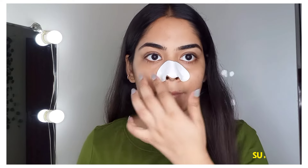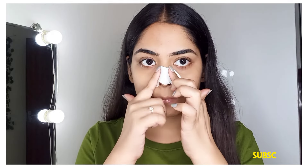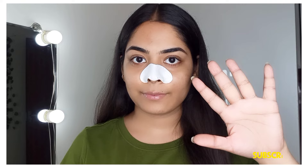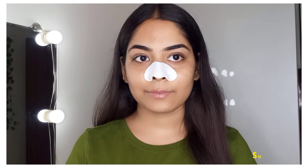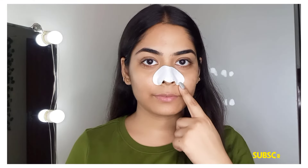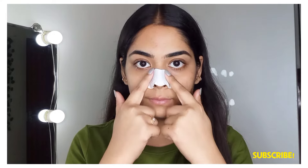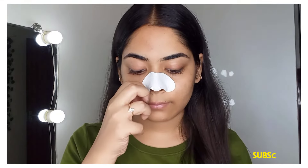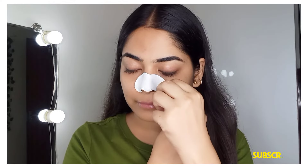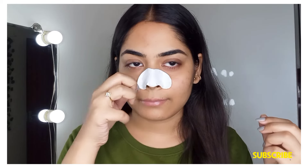Stick the nose strip on and leave it for 10-15 minutes. When the strip is on, don't laugh so it won't be removed. After 10-15 minutes you have to feel the strip become a bit hard, then remove it in the opposite direction.